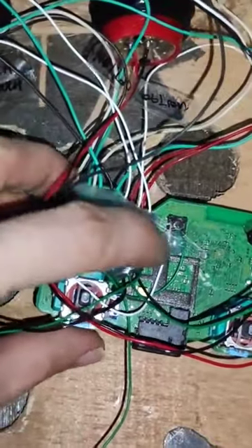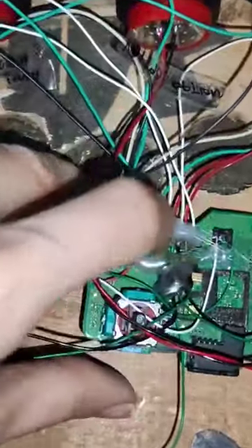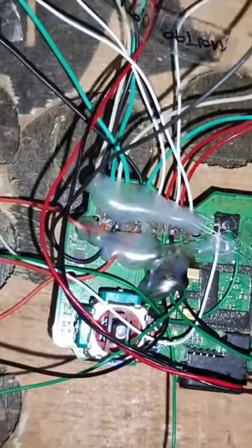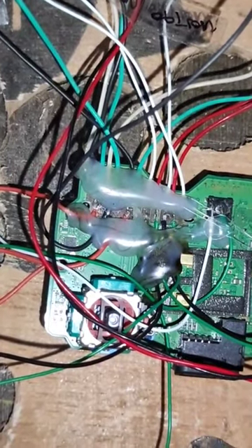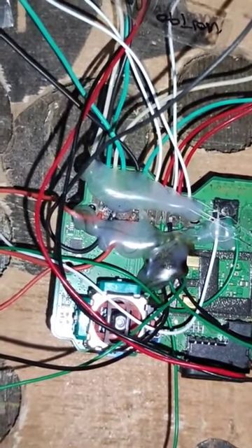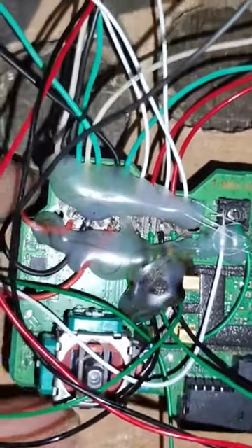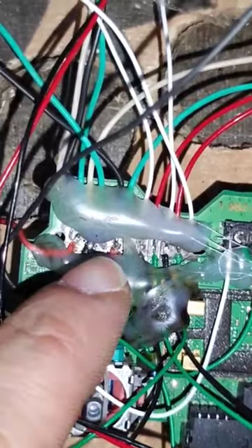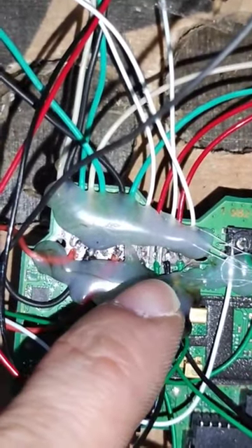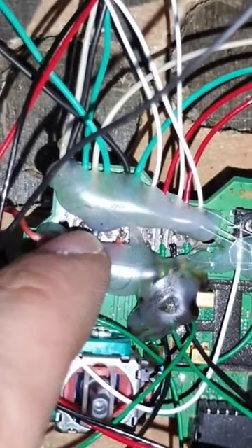This is the PS4 controller motherboard, and below this there is the battery. If you have ever opened your PS4 controller, after detaching the ribbon you will see a motherboard like this, which looks exactly the same. I soldered them — I took out the ribbon of the PS4.